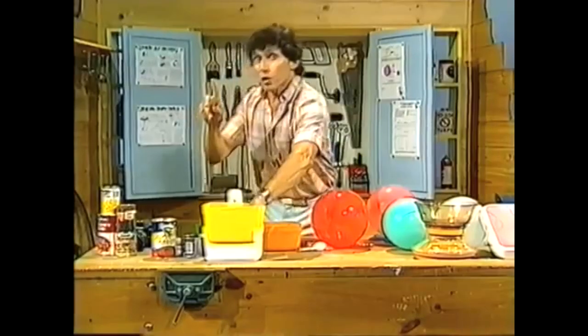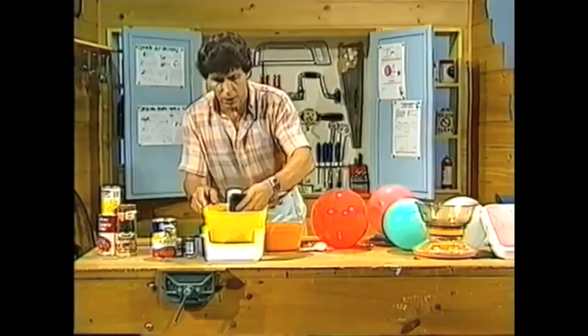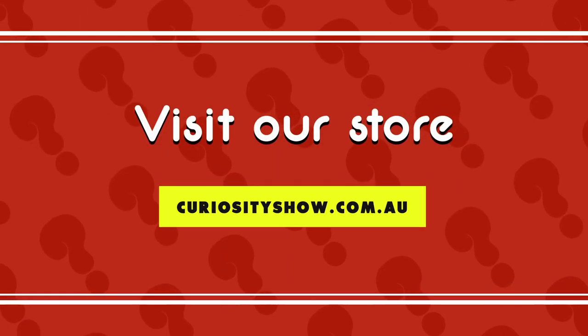Right now I'm ready to weigh something that is an unknown — we don't really know what it weighs at all, unlike the groceries. I'll take my camera and put that in the weighing machine, and we'll see what the scale at the back tells us. Have a look at that — you can see that it's about halfway between 800 and a thousand, in other words the camera weighs about 900 grams. So there's a very simple weighing machine — it's fairly crude but it does work. Why don't you try making one?